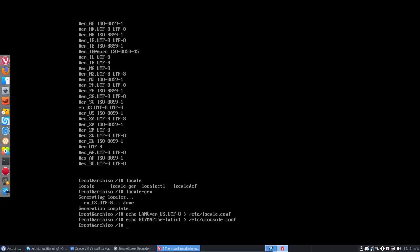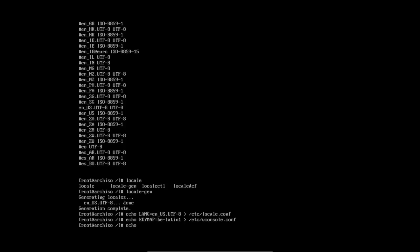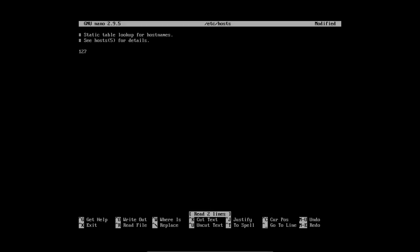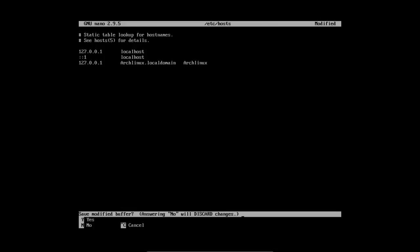Next: the hostname. The hostname could be something like 'archlinux' — echo that into /etc/hostname. Then open nano /etc/hosts and configure it: 127.0.0.1 is localhost, and the local hostname entries should all point to 'archlinux'. Save with Ctrl+X, yes.